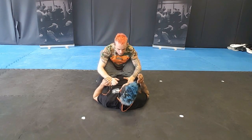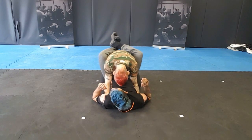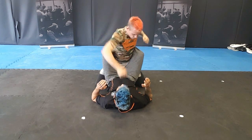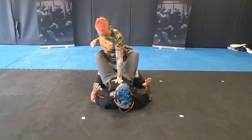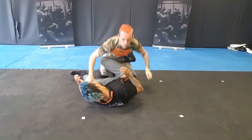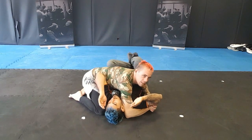We're doing MMA. So control, elbows in, knees controlling the hips, head in the centre of the body. Posture up, strike — they try and pull you in. Post, strike again — they can't pull you in, they create space. Sprawl, pass, and come to side control.